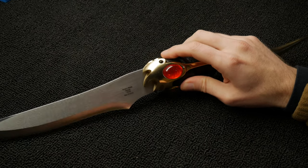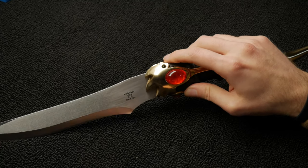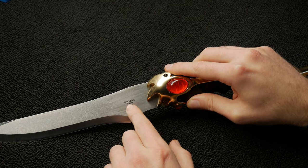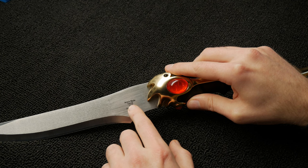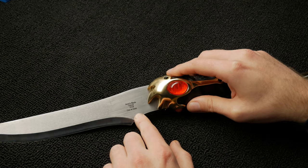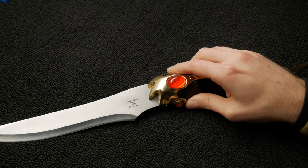Alright guys, so we got our blade here. This thing is kind of cool — it's got an engraving on here that says 'RAS blade, Valyrian steel, 0118' and it's one of 2500. That's really cool.